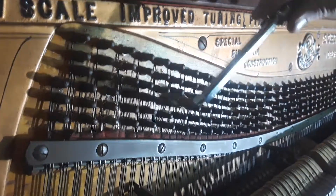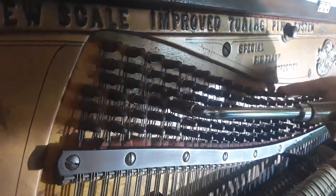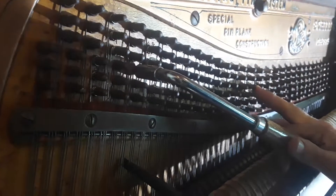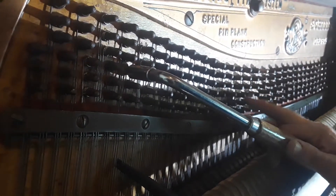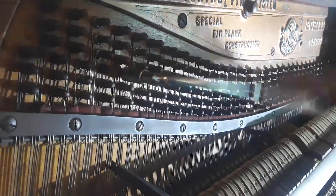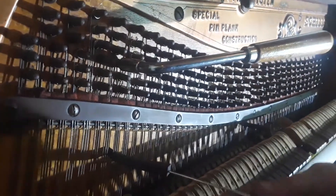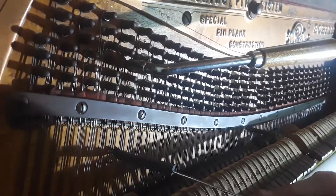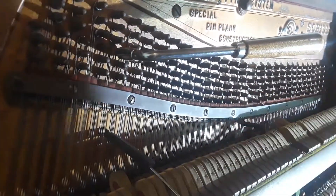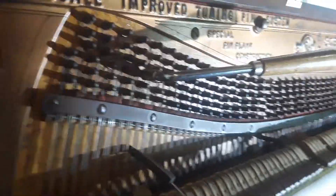That's the right pitch it's supposed to be at — right there. Now watch what happens when I let go. So these pins have to be replaced. And sometimes when you're replacing the pin and working with the string, the string breaks because they're so old — over a hundred years old — and they get brittle.